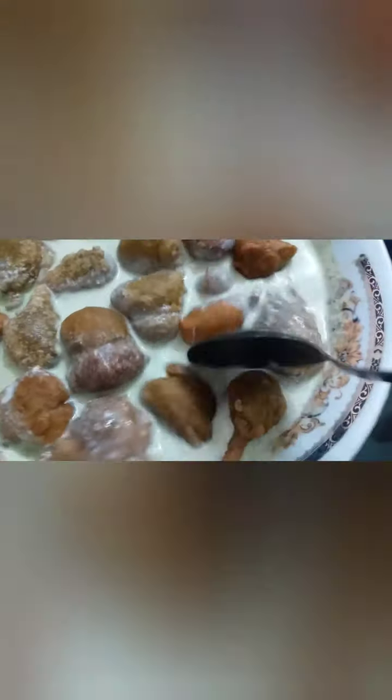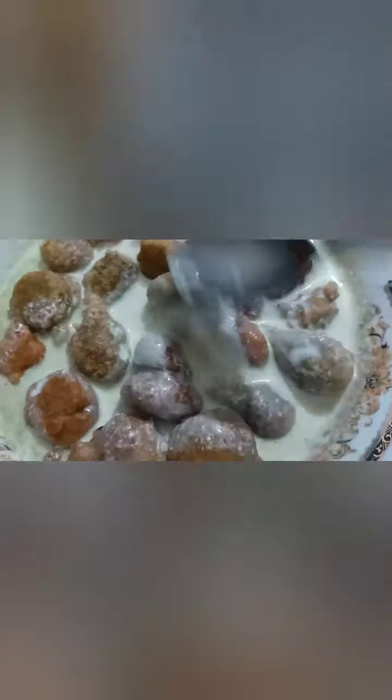For 2 hours, I need to soak this for 12 hours. After one hour, I need to soak that.